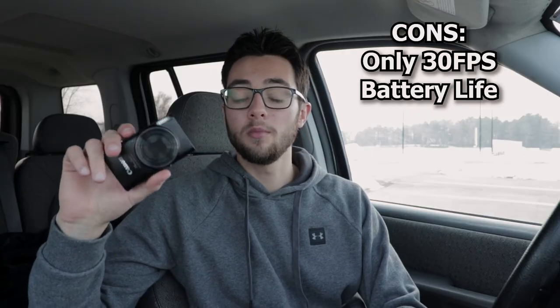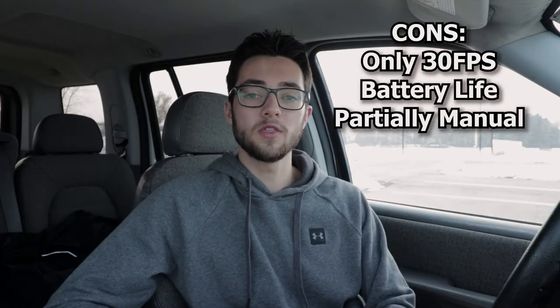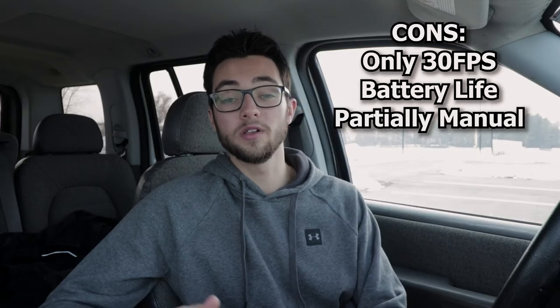Moving on to cons: first, this camera doesn't have 24 frames per second — it can only do 30, and 24 frames per second is how you get that cinematic feel, so that's really upsetting. The next con is battery life, which could be a little better. And the final con is that this camera only has partially manual functions — you can really only manually adjust a few features like ISO, white balance, and drive mode.